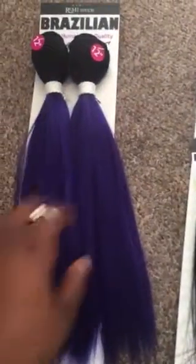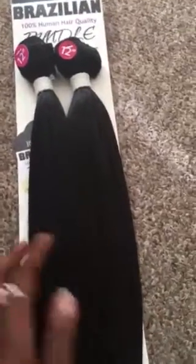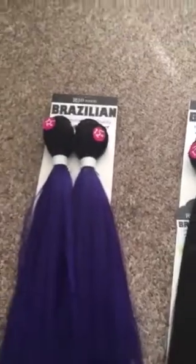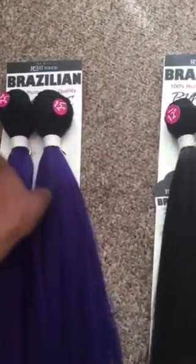I'm going to start with just these two bundles of the blue anyway. And if I don't have enough, I'll have to stop and go buy another pack of the 1B in the 12-inch. This hair at the beauty supply store came in 10, 12, and 14 inches at my local beauty supply.